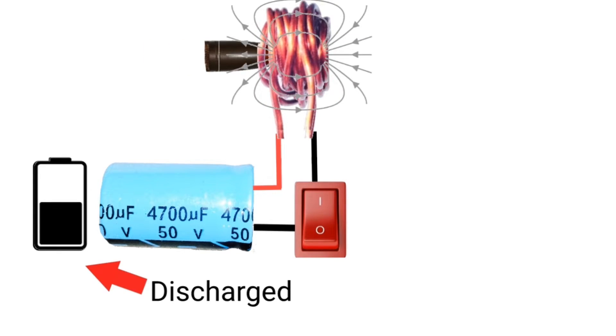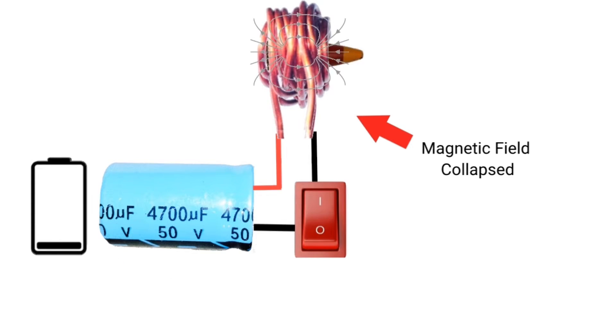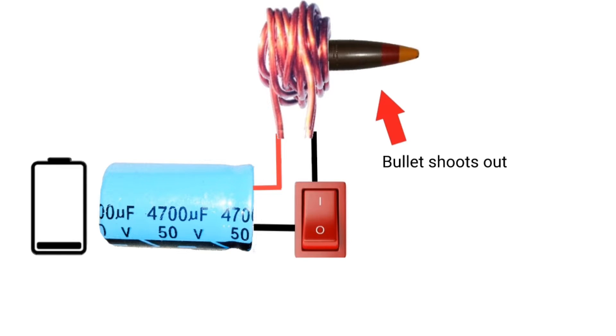Then the capacitor will discharge, so the coil cannot create more magnetic field, so the magnetic field will collapse, and the iron bullet will shoot forward because there is no opposite magnetic field.